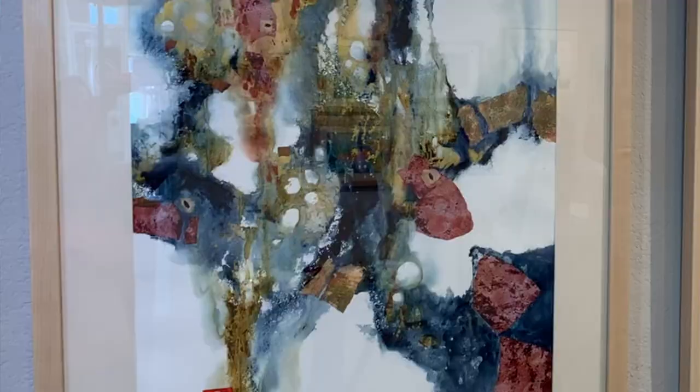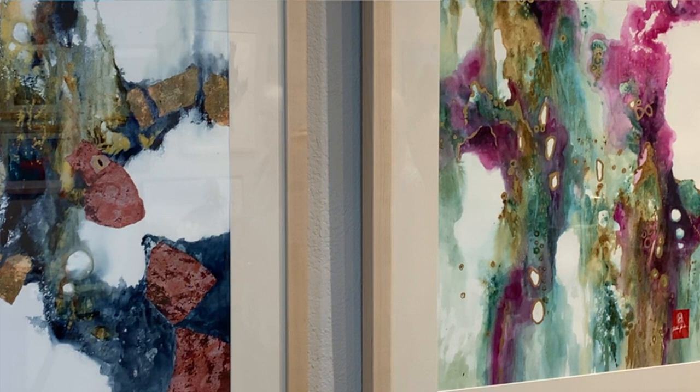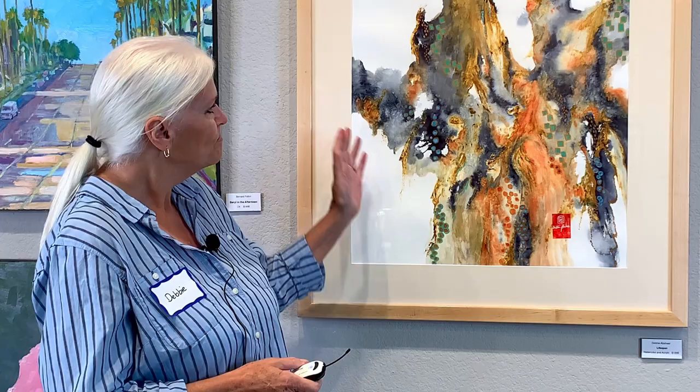I paint flat and instead of using a brush, I use a palette knife, a straw, and tilting the paper to let the pigments mingle naturally on the paper.